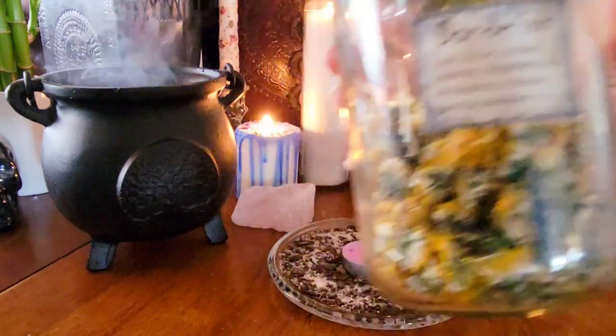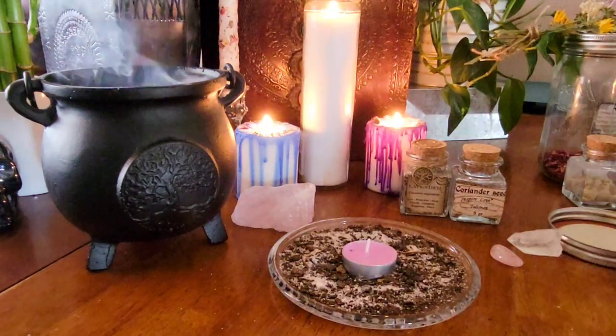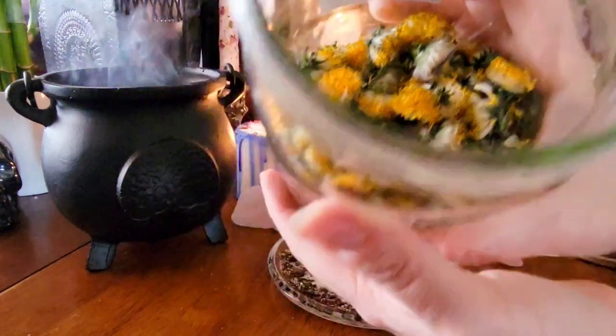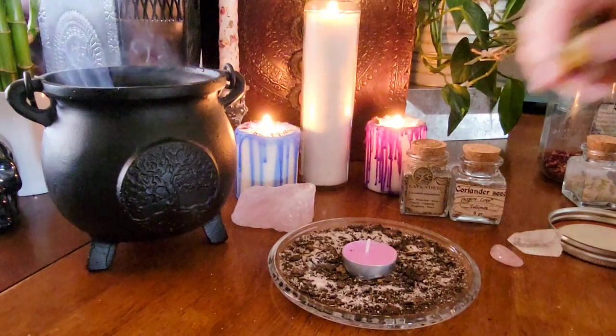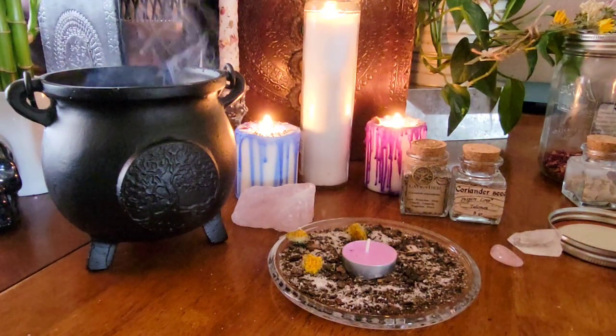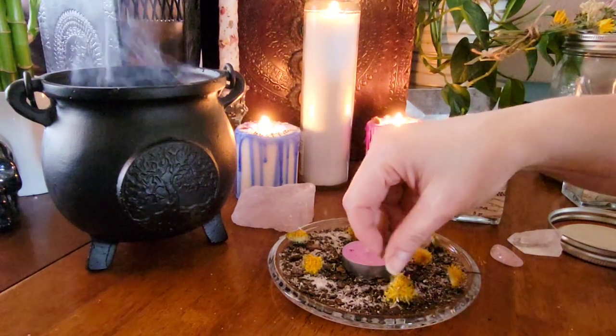The first herb I'm going to add to this altar plate is dandelion, and this is really great for bringing luck, balance, happiness, and love. The color yellow is also associated with Beltane.